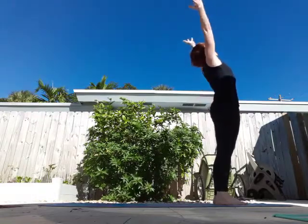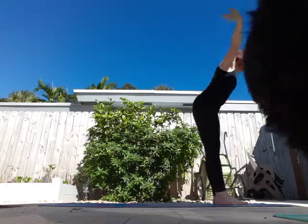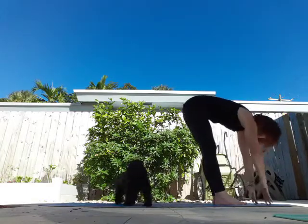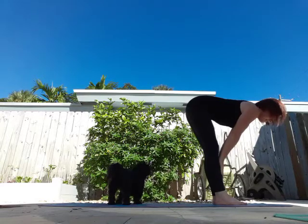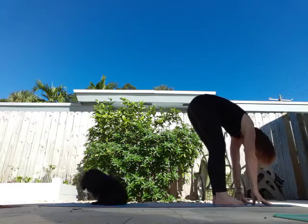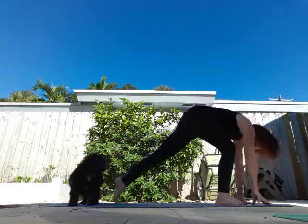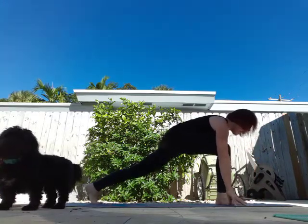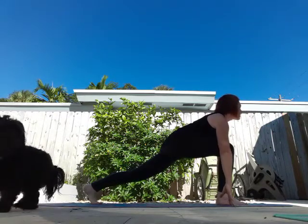Breathe in, arms overhead, and exhale swan dive down. Halfway lift, breathe in, exhale forward fold. Fingertips to the mat, bring your right foot back into a lunge, pop up on those fingertips and open that chest up.